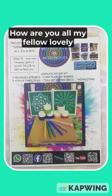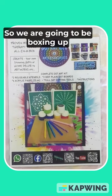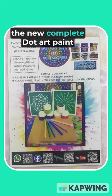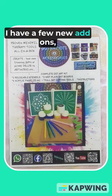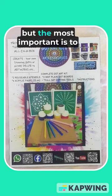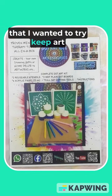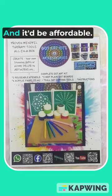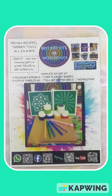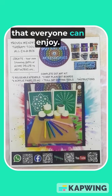Hi guys, how are you all, my fellow lovely Dottalicious dotting family, hope you're well. We are going to be boxing up the new complete dot art paint kits that I have put together. The most important thing is to keep the price affordable, because things are so expensive. I wanted to share the art of dotting in a way that's affordable, makes beautiful gifts, and is an awesome mindful therapeutic art style that everyone can enjoy.